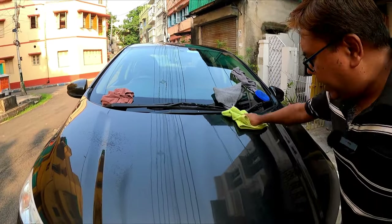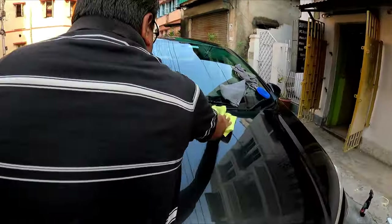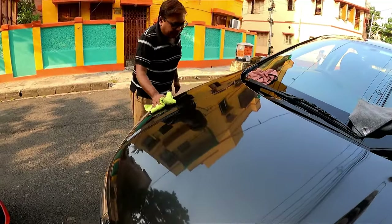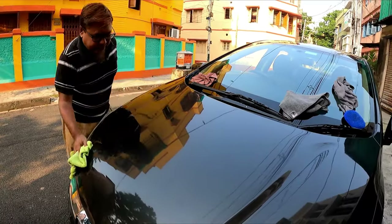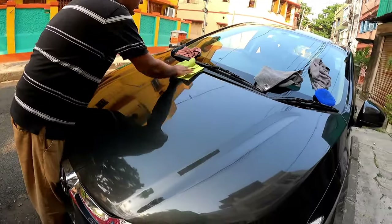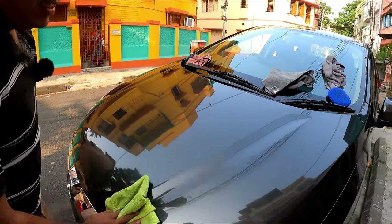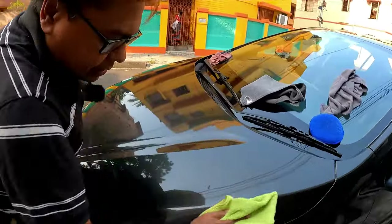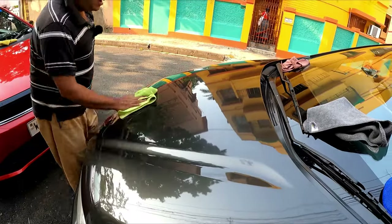These are not polishes — polish actually means paint correction. These are all protection-type coatings. Sonax and Turtle Wax are both world-renowned brands and they come from highly reputable detailer companies, so you can rely on both.